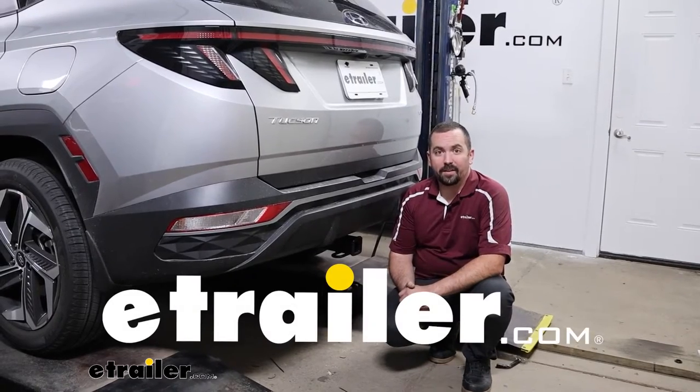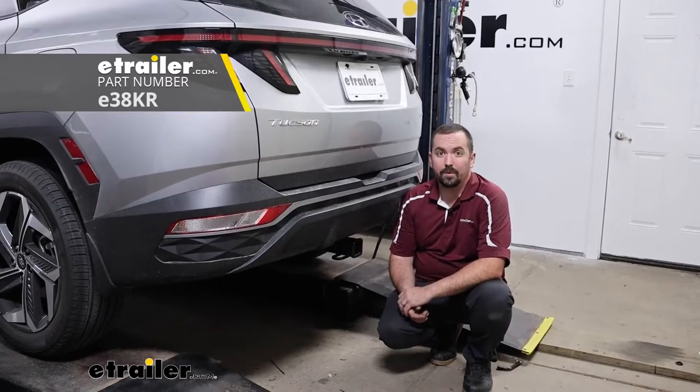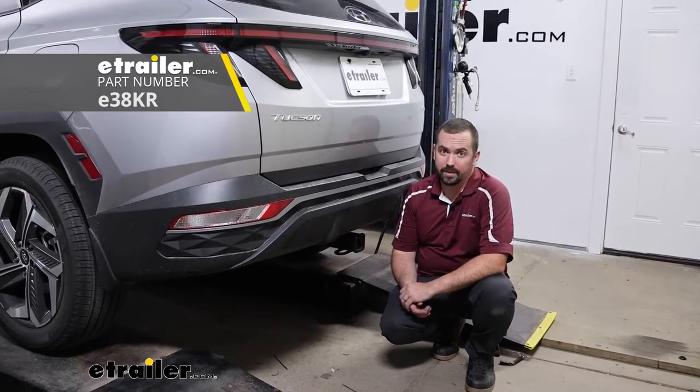Hello neighbors, it's Brad here at eTrailer and today we're taking a look at and installing the eTrailer trailer hitch receiver on a 2023 Hyundai Tucson.